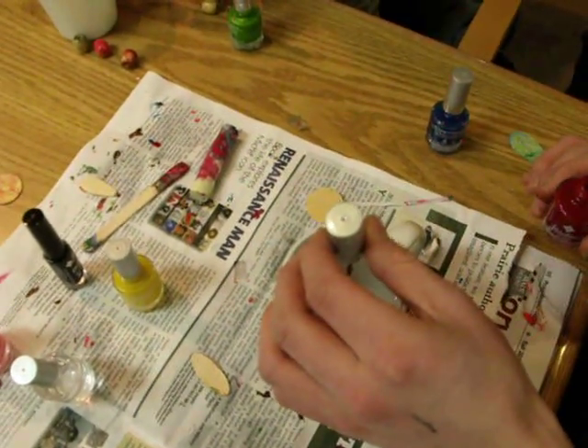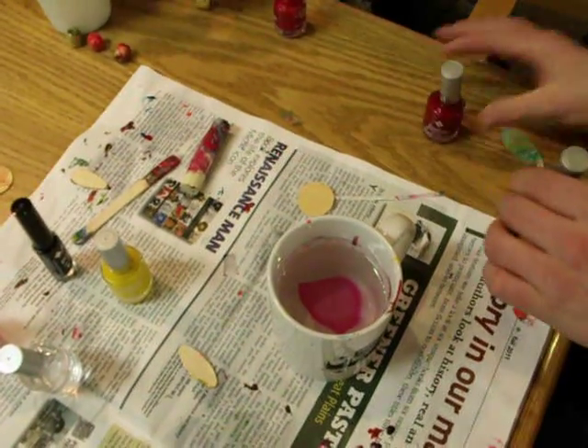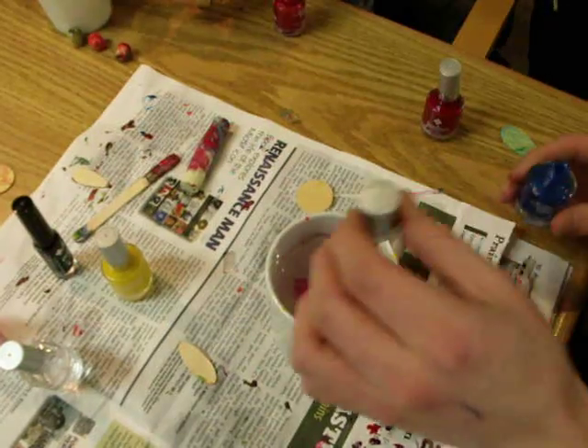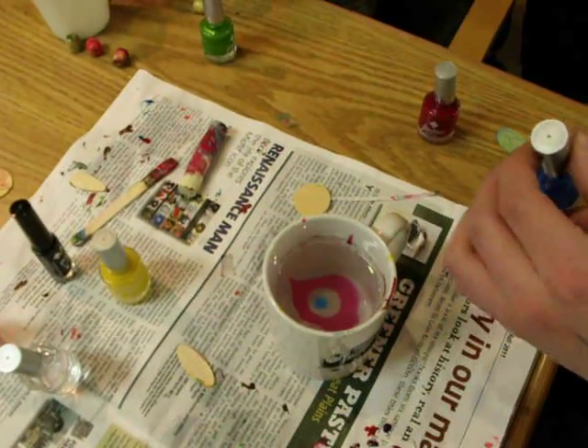What you need is cups and nail polish and things to dip into the nail polish. We have wooden discs that we're using today and wooden beads and a set of drumsticks, which are also going to be decorated.